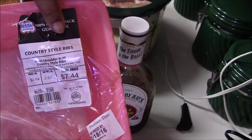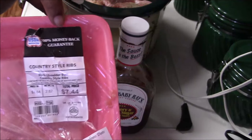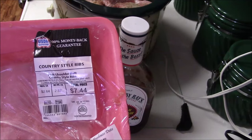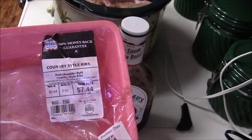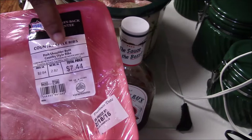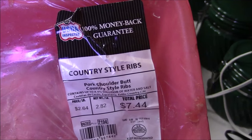Okay y'all, I am back and I wanted to show you exactly what kind of ribs I'm making — it's the country style ribs. I'm not a meat person so I don't know what part of the pig this comes from, but I'm assuming these are pork. Yeah, it's pork shoulder — country style ribs. That's what these are.